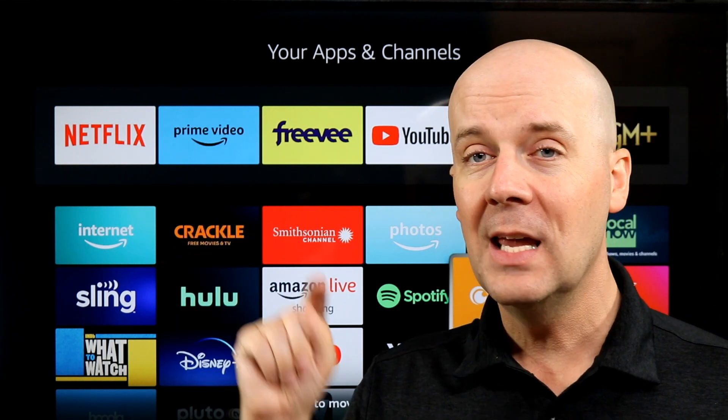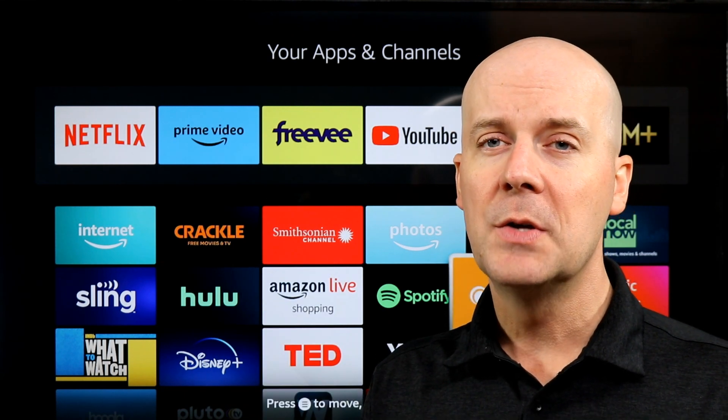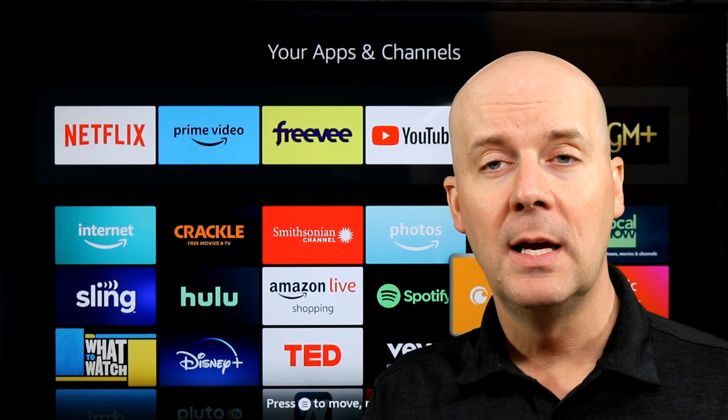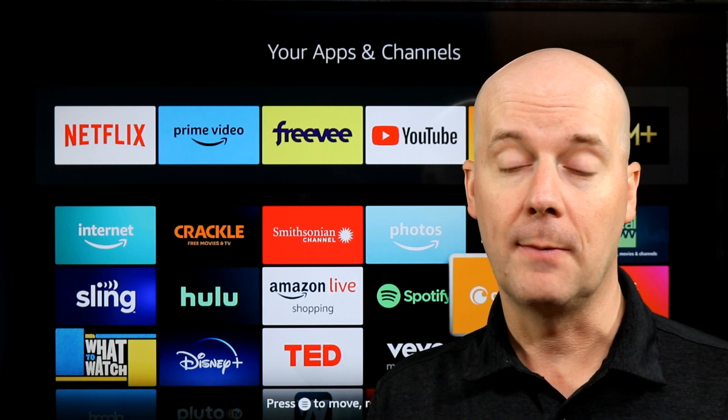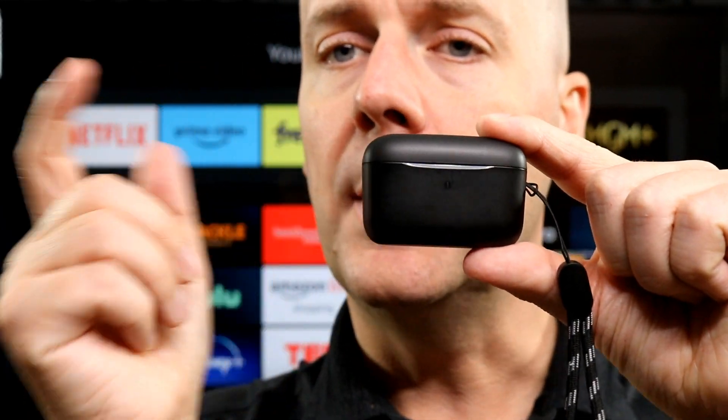If you're new here, do me a big favor — hit that subscribe button, hit that thumbs up. Let YouTube know you enjoy what we do here so YouTube recommends our videos to more people, helping us grow, helping us support our families, and hopefully helping you decide if this product's right for you.